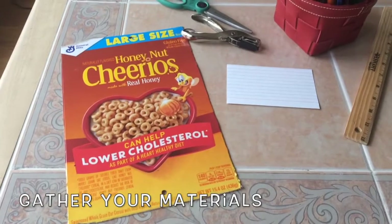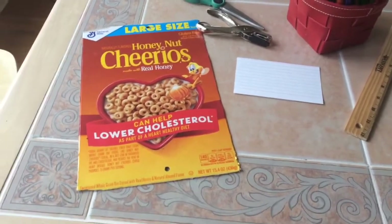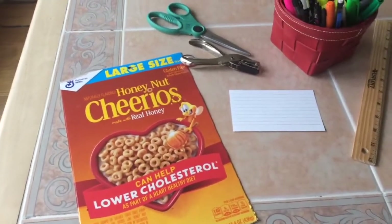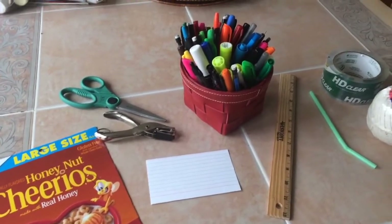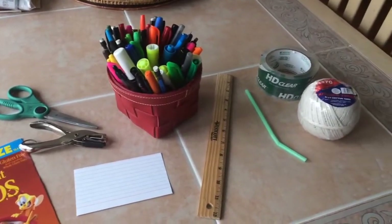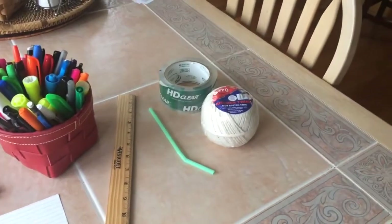These are the materials you need for your rocket ship: a piece of cardboard taken from a cereal box, an index card, a hole punch, scissors, markers or crayons, a ruler, a straw, some tape, and some string.